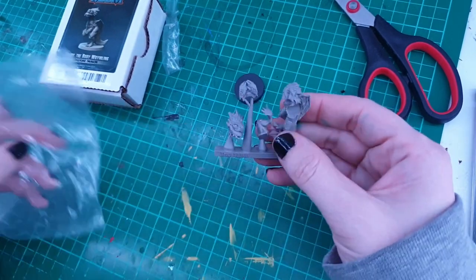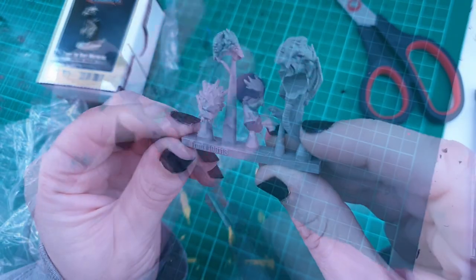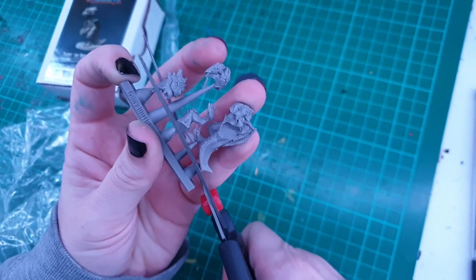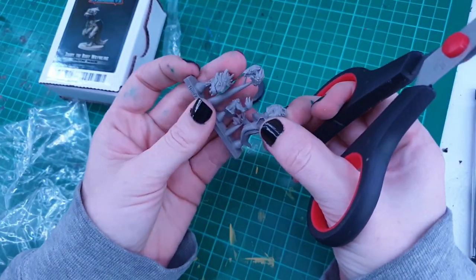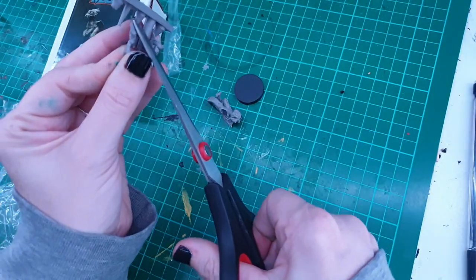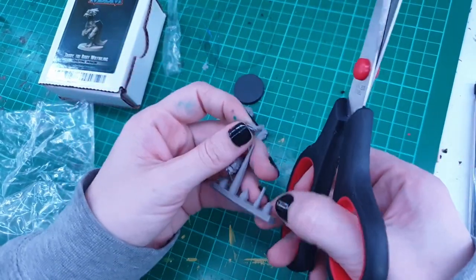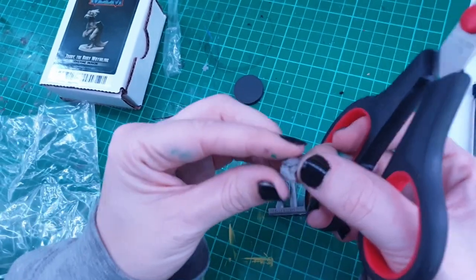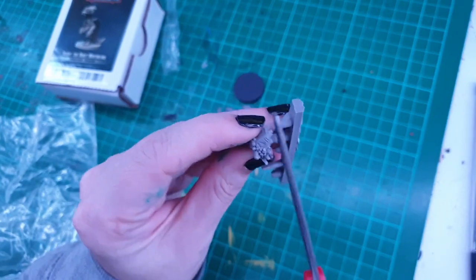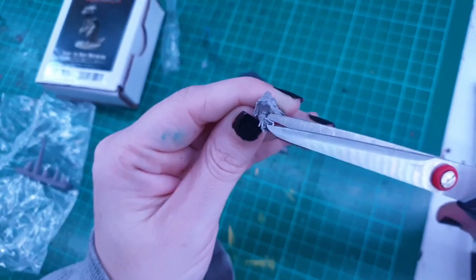The first thing I need to do is remove it from all of its packaging and cut each miniature body piece off from the excess plastic. I'm mostly using scissors to remove these, and there are still some more little sprues on it that I can just trim off.